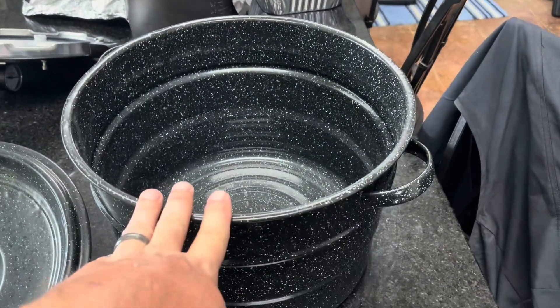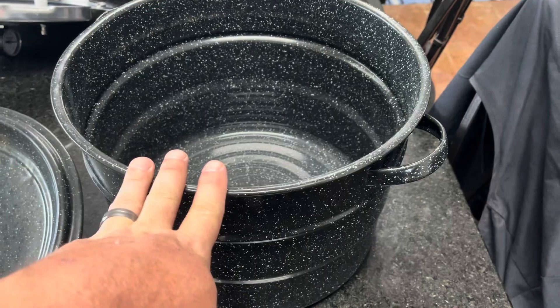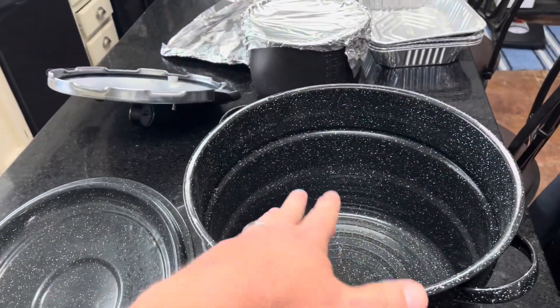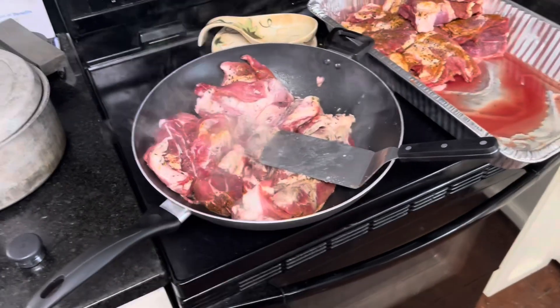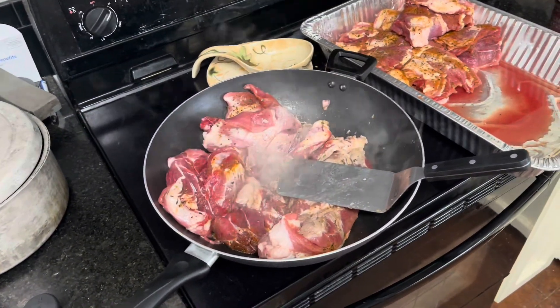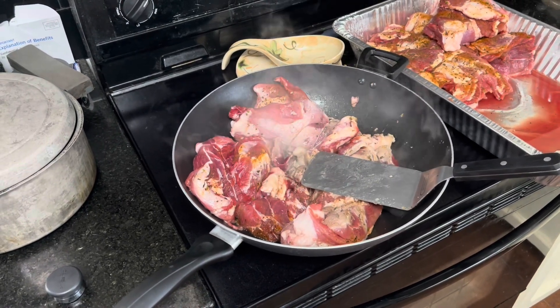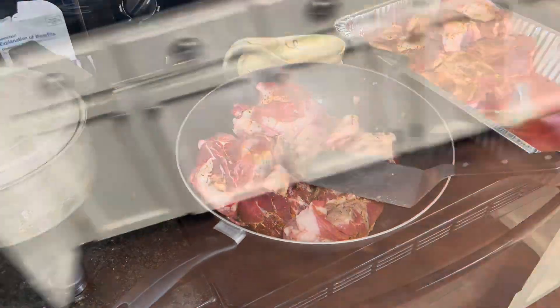You'll sauté all the vegetables that I'm about to dice up in this pot, using the juice from that, and then put all of it in here and basically boil it down until the meat is shredding. Then we'll go to the next step and run it through the grinder for the first time. Here we go.